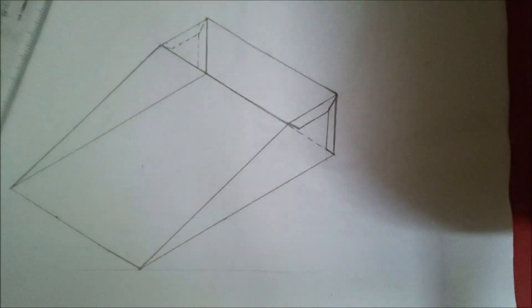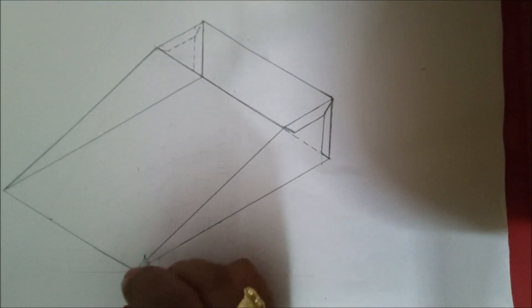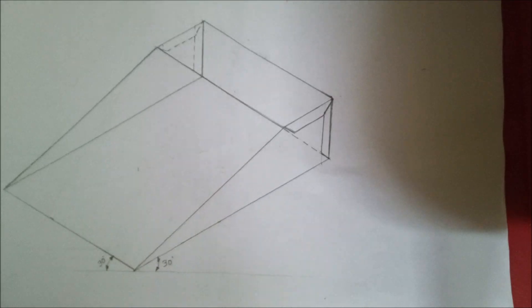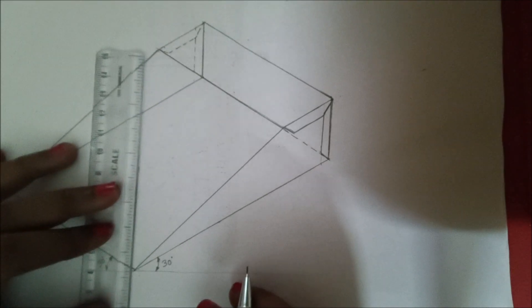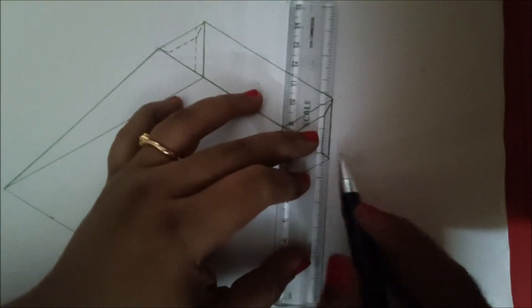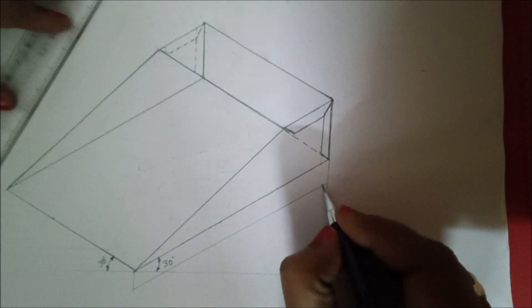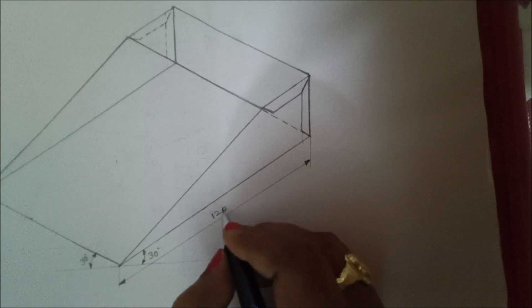This is how we are done with the figure. Now we have to give the measurements. I am going to give the angle as 30 degrees here and similarly give 30 degrees on the other side. For the dimension lines, draw a line like this parallel to this edge.